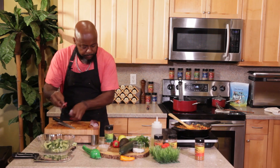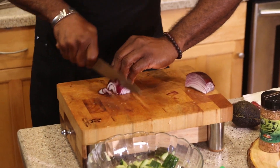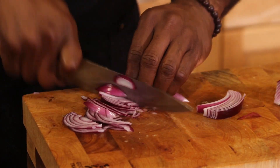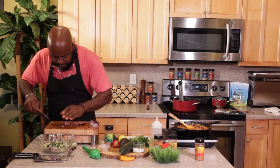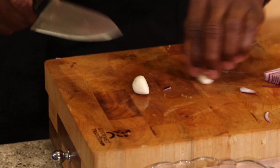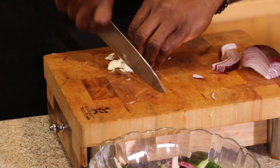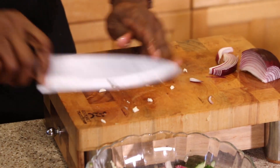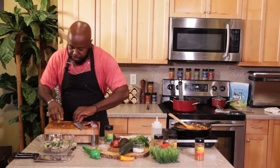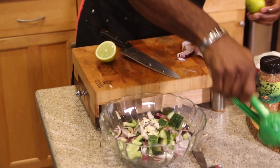Here we go. I'm going to slice some nice thin julienne slices. Got some garlic — smash some garlic in here as well. Smash garlic, smash cucumber — why not? Chop, chop, chop. Put that in here as well. I've got some fresh lime juice. Put this into a juicer, squeeze this down. This is going to be so good.